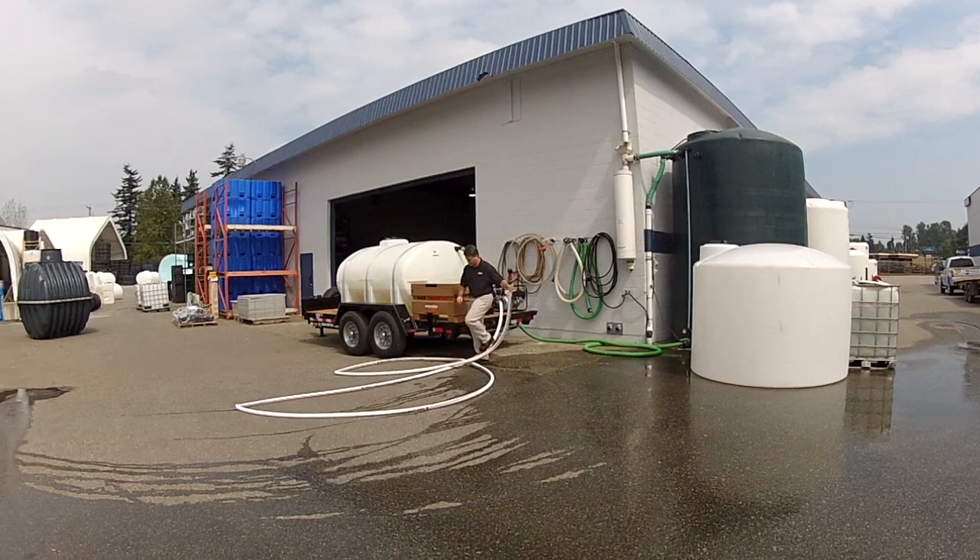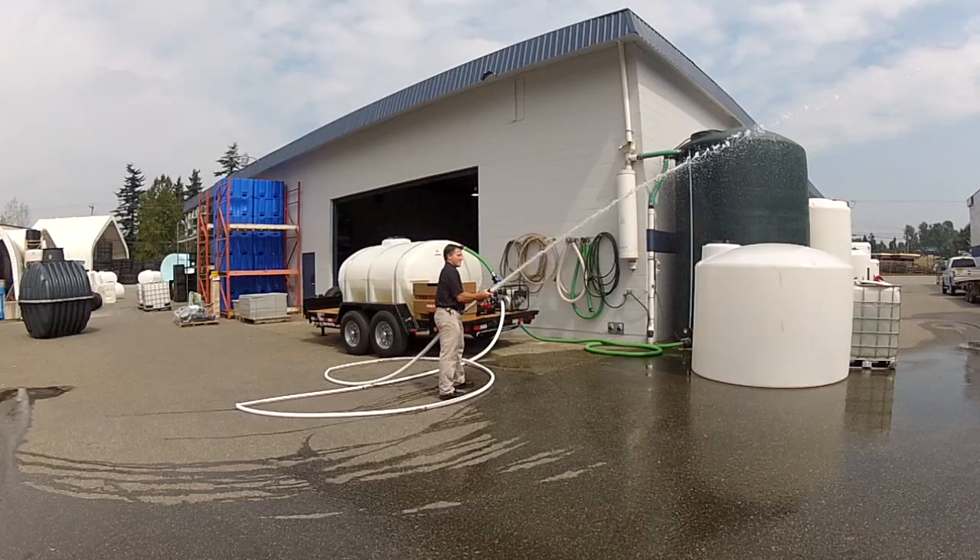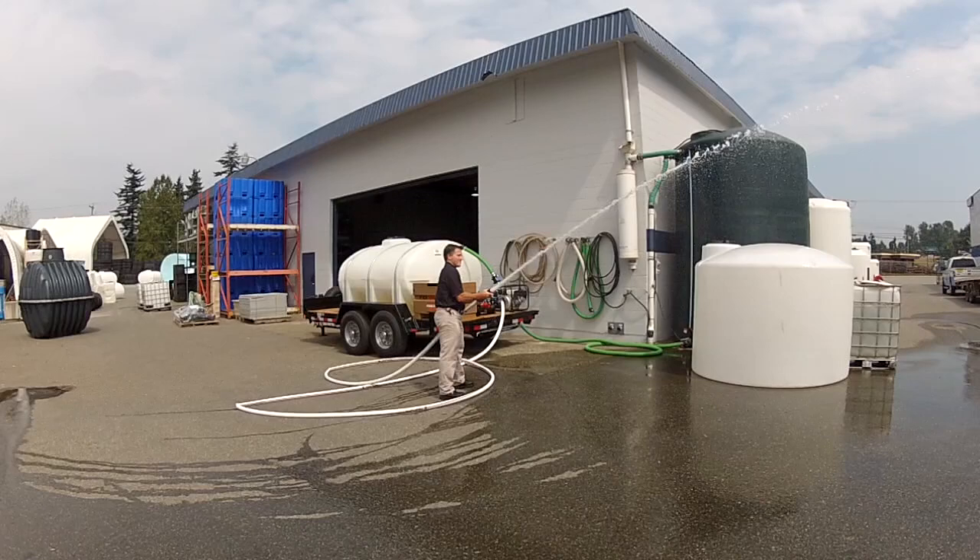Now with the single hose it shoots quite a bit farther. You can probably get about 20 feet in elevation, so you can easily shoot up onto the rooftop of a building. Right now he's getting probably about 25 feet in height, so you can even fire pretty high with this unit and have good firefighting capabilities.